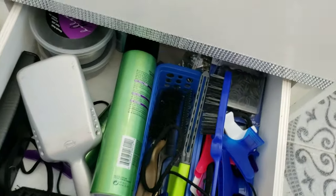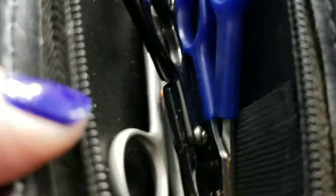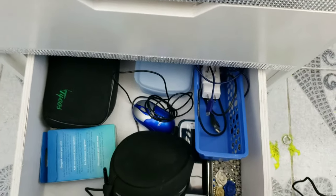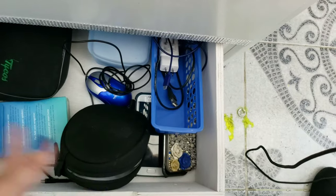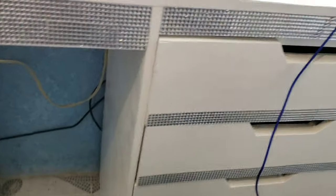The next drawer isn't really exciting - it's just hair stuff: my brush, clips, bobby pins, and my shears that I used for cutting hair. I have four pairs but the fourth is at my mom's house. The bottom drawer is just stuff for when I edit videos, because sometimes I edit at this desk, plus my old phones. We're done with that side - rolling over to the other side now.